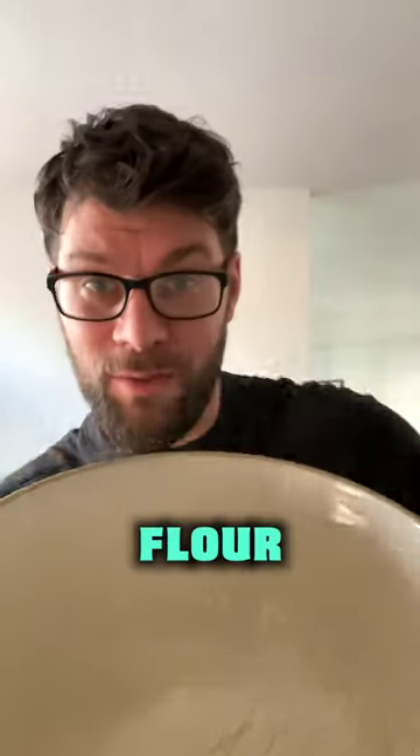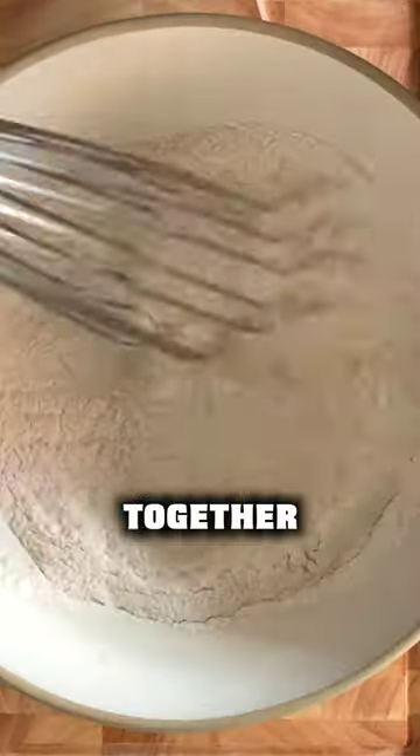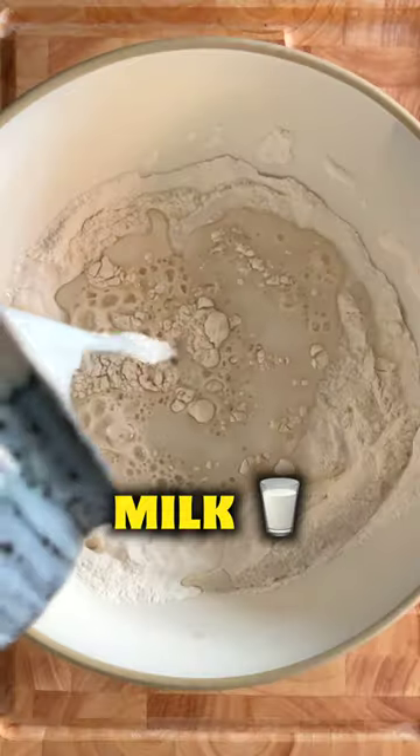Place 400 grams of strong white bread flour into a bowl with 8 grams of salt, 6 grams of bicarb. Mix the dry ingredients together and pour in 300 ml of milk.